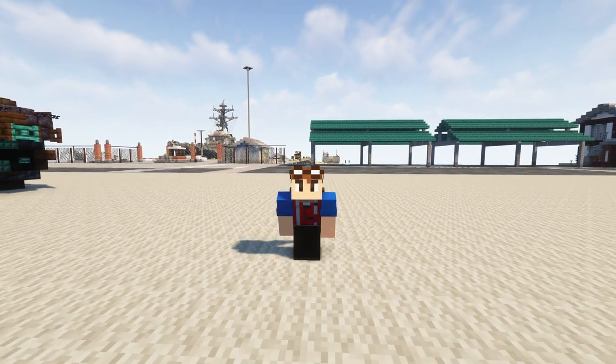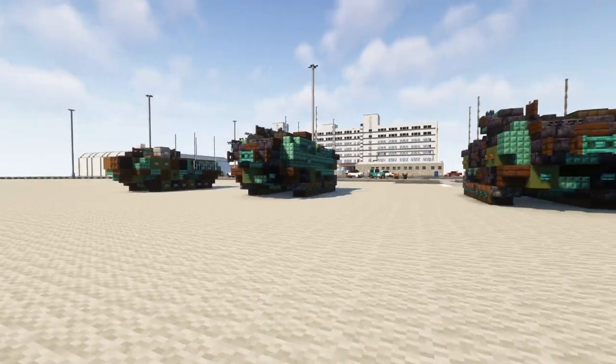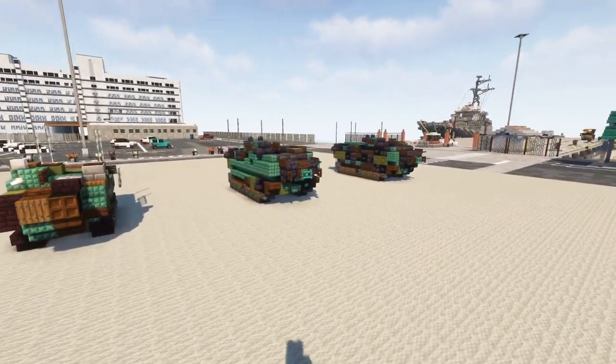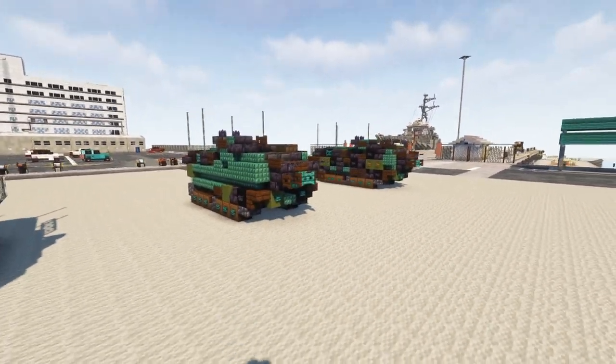Welcome back guys to the Minecraft Military Force on Crafty Fox. Today we'll be building the AAV-7, which is the Assault Amphibious Vehicle. It's used by the U.S. Marine Corps.